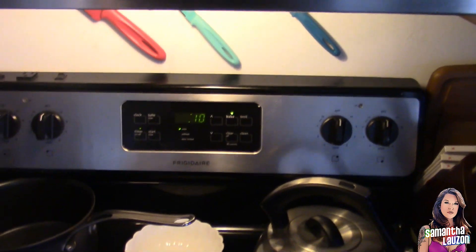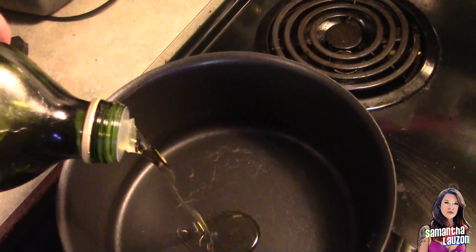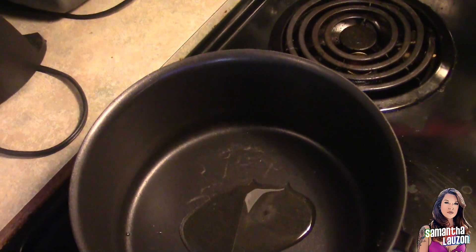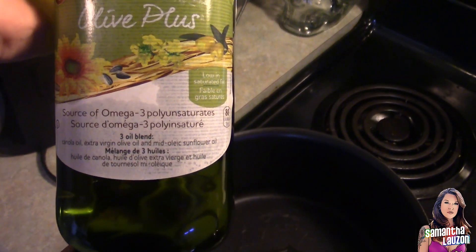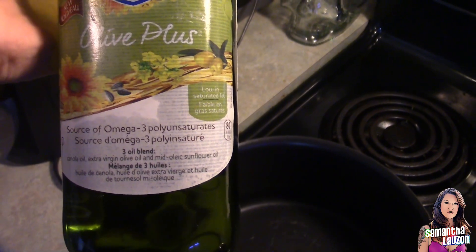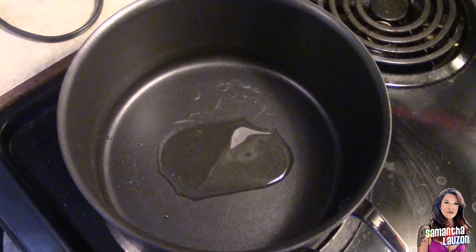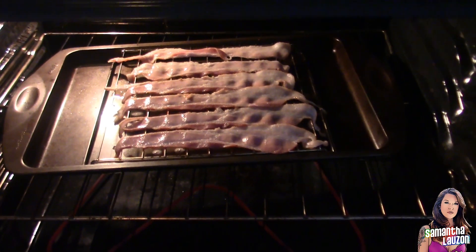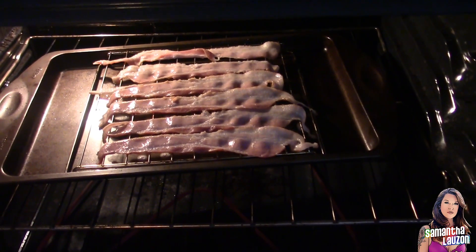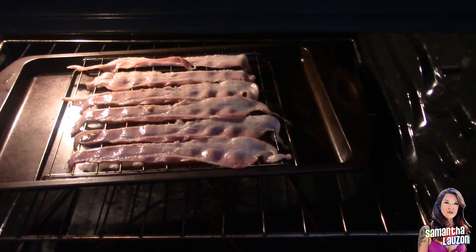What we're going to do now is heat up some of our extra virgin olive oil. I'm using olive oil — it's got canola oil, extra virgin olive oil, and sunflower — I really like it. We're just going to heat that up so we can sauté the onions. Look at that — oh my god, how good does that look? Listen to it! The great thing about cooking it like this is you don't have to turn it.